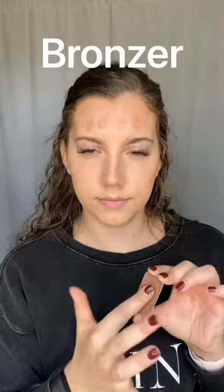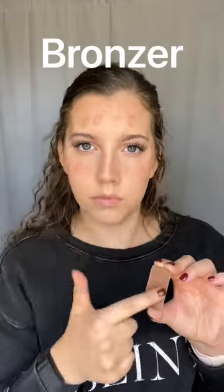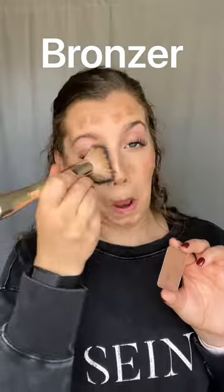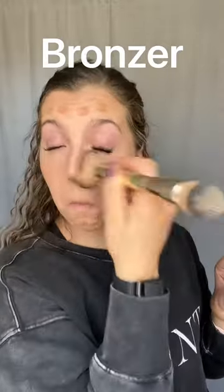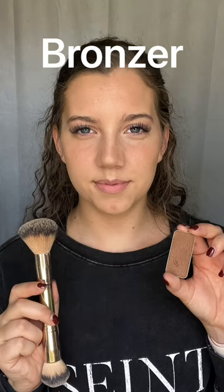I'm applying it in a dot method so you can see better where I'm placing it. Bronzer goes anywhere where the sun is naturally going to tan you — so that forehead, those cheeks — and I also like to cover my double chin and apply it there as well. Bronzer is great to apply before you've applied the rest of your makeup if you have large pores, and used here as step four it's just going to help even that skin tone.